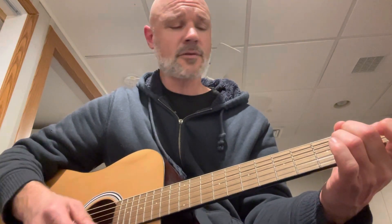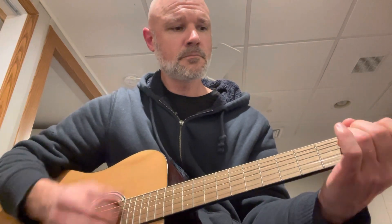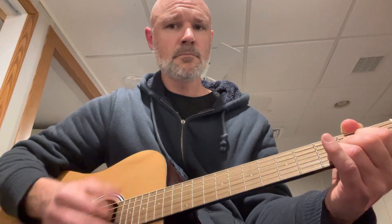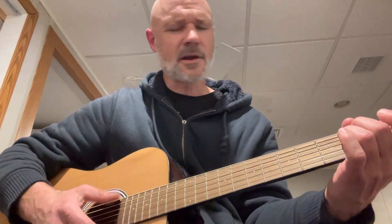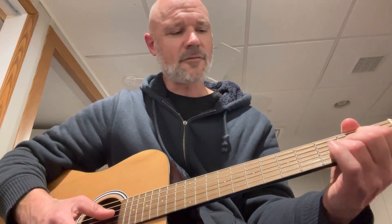For the verses, you're just going back and forth. You do the D two measures at the end, and before you come over, just lift a little something to help the time go by. You come up to the E minor, and then you come back down to the D for just a little something. And then for the high part, you come up to the G.